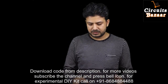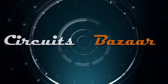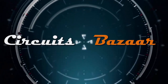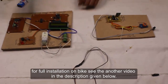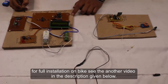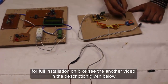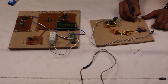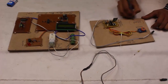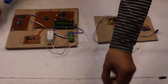Now I'm going to show you how it's working. In this project we are using two modules. This first module will be fitted on the bike — this is the bike section. This second module will go on the helmet — this is the helmet representation. One by one I am going to discuss all the things in these two modules.